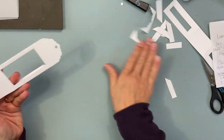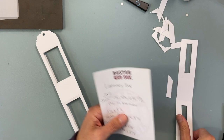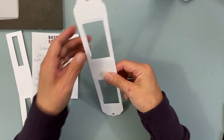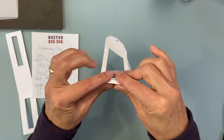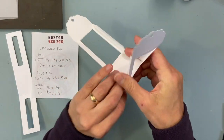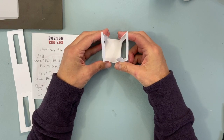You don't need any of these scraps — get rid of them. Then fold on this side and this side, and you get the idea that it's going to be your lantern.